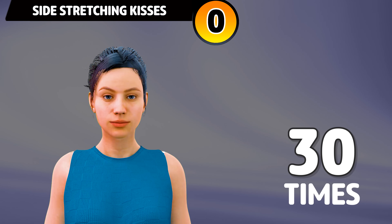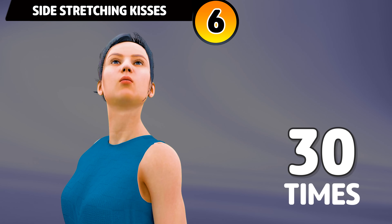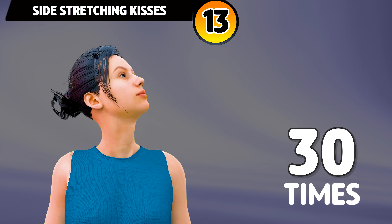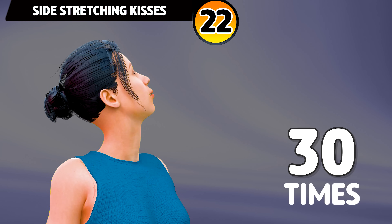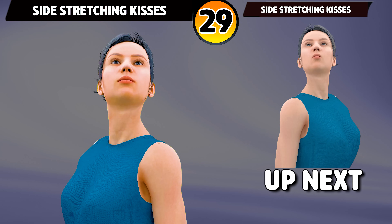Next exercise is side stretching kisses. In 3, 2, 1, go. 1, 2, 3, 4, 5, 6, 7, 8, 9, 10, 11, 12, 13, 14, 15, 16, 17, 18, 19, 20, 21, 22, 23, 24, 25, 26, 27, 28, 29, 30.